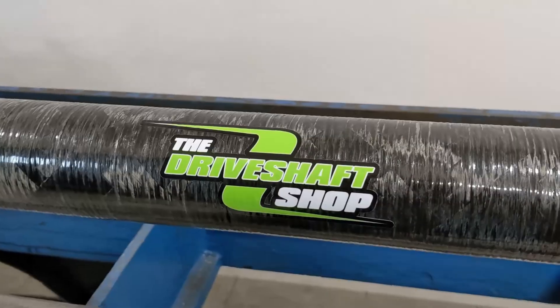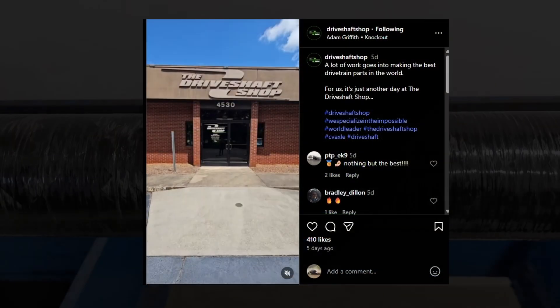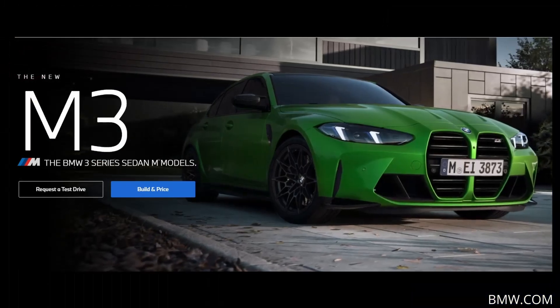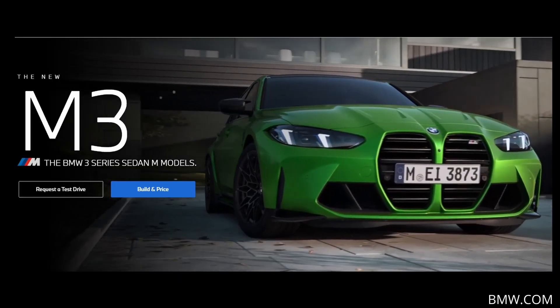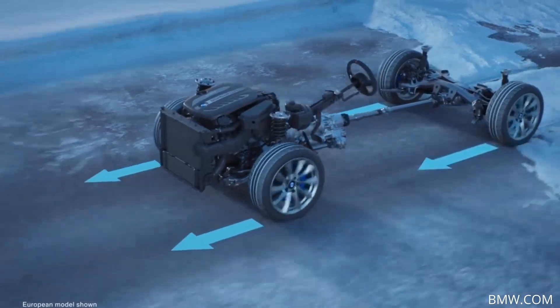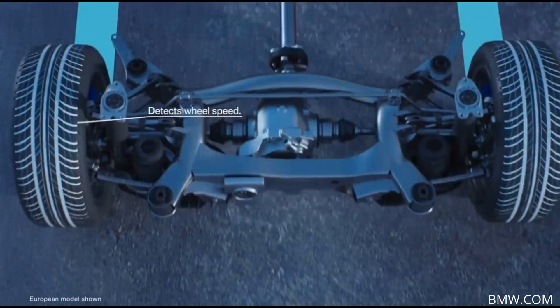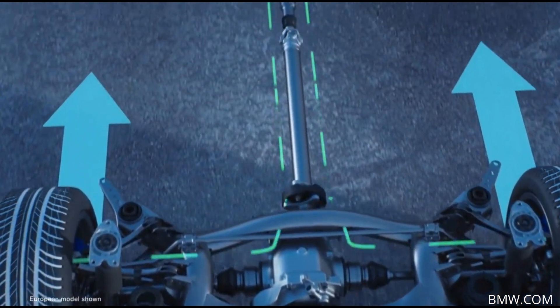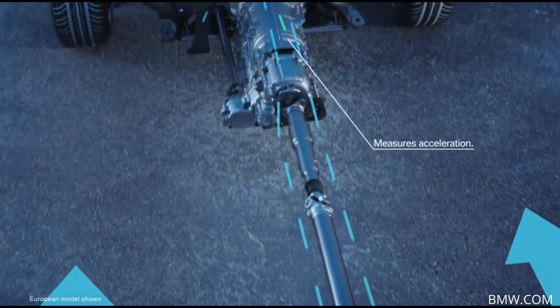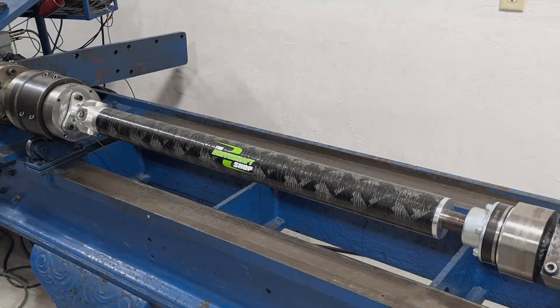Today we're going to be testing this — it's a carbon fiber drive shaft made by the Drive Shaft Shop in Salisbury, North Carolina. This is a shaft for a 2020 or newer G80, G82, or G83 BMW M3, M4, or any M car with xDrive. This shaft is designed to replace the stock two-piece steel drive shaft that has a max outside diameter of two and a quarter inches and rubber flex couplings on both ends.